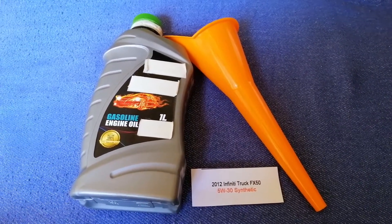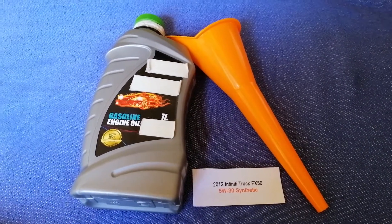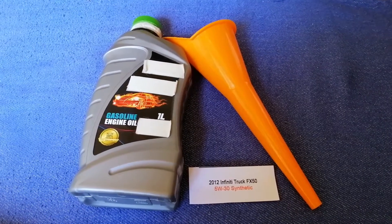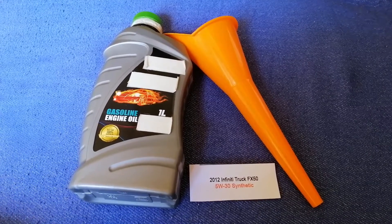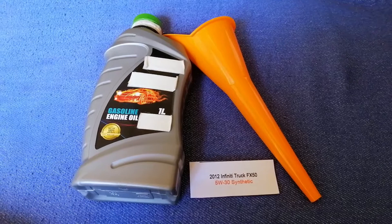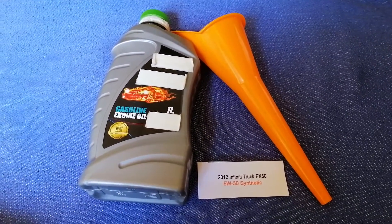The oil type for the 2012 Infiniti FX50 is 5W-20. Keep in mind this is only the manufacturer's recommended oil type, and it could change depending on the year and mileage of your car. You can change your oil as often as every three months, or you can ask your mechanic for the recommended oil type and frequency.